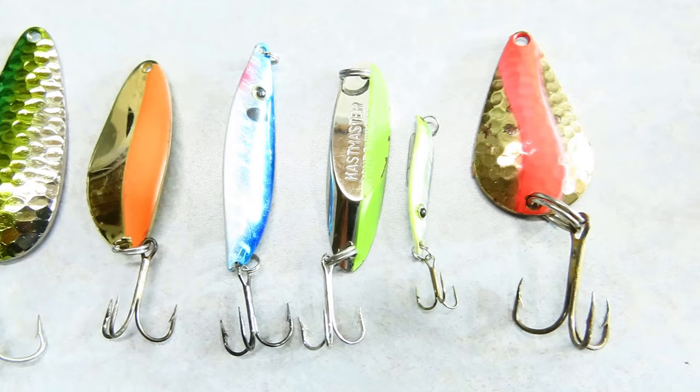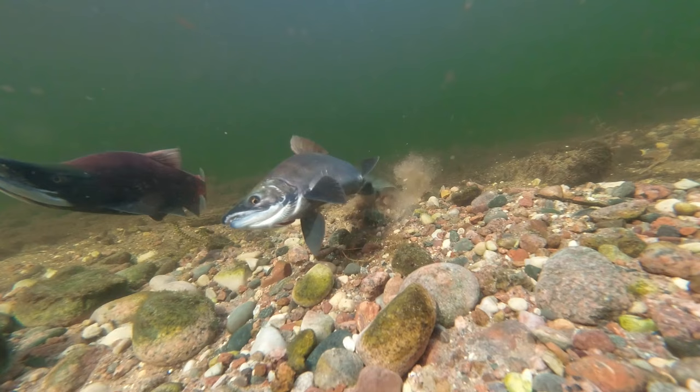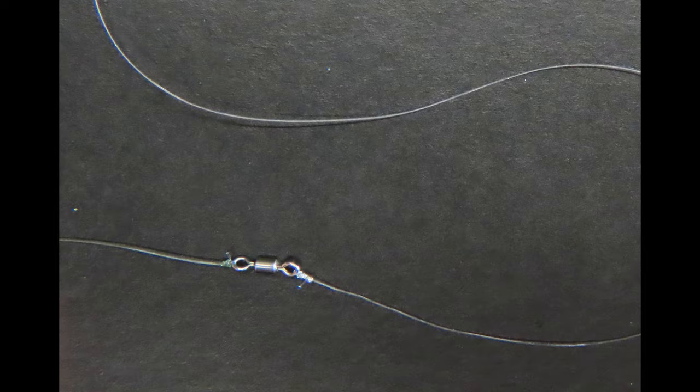Small spoons are very popular for trout and salmon. Trout and salmon are sight feeders with very strong vision, so reducing extra hardware on the front of the bait is usually best for the most lifelike appearance. Tie directly to the bait in this case, and use a swivel farther up your line if you're going to use one.